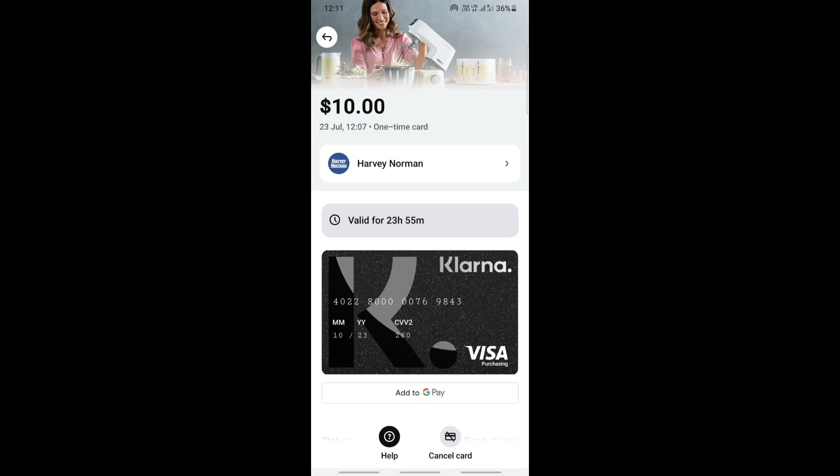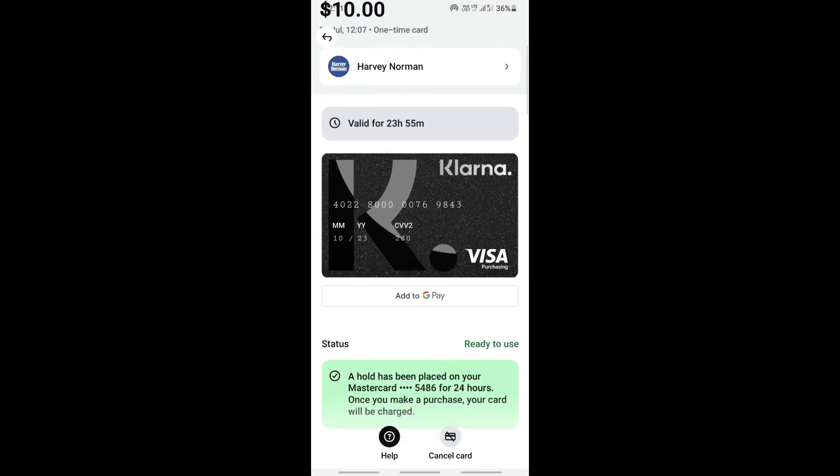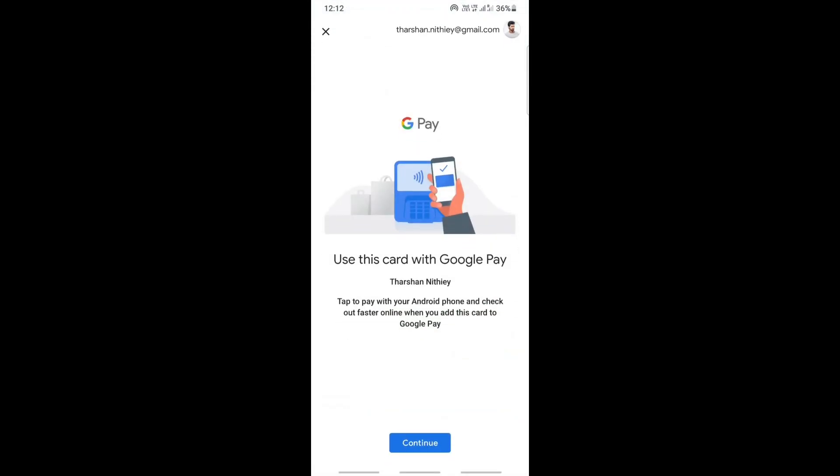To add it to your Google Pay, click on the option underneath the card — you'll see the option to add to Google Pay. Just tap it and you'll get this option. Then click 'Use this card with Google Pay' and tap Continue.